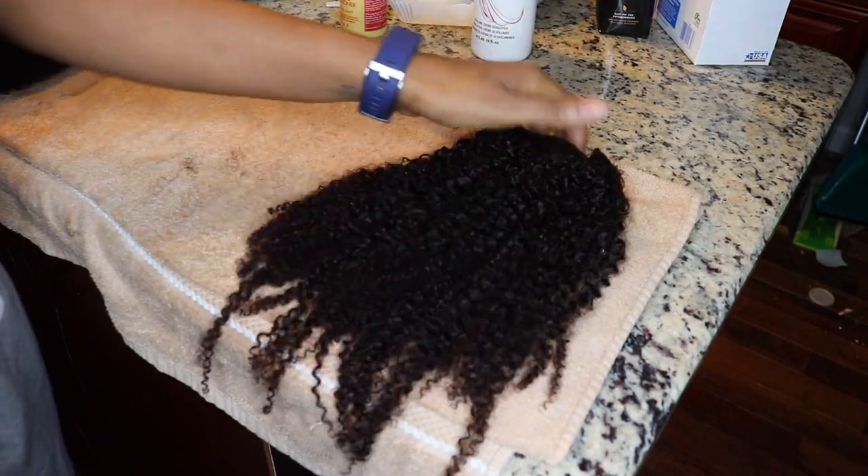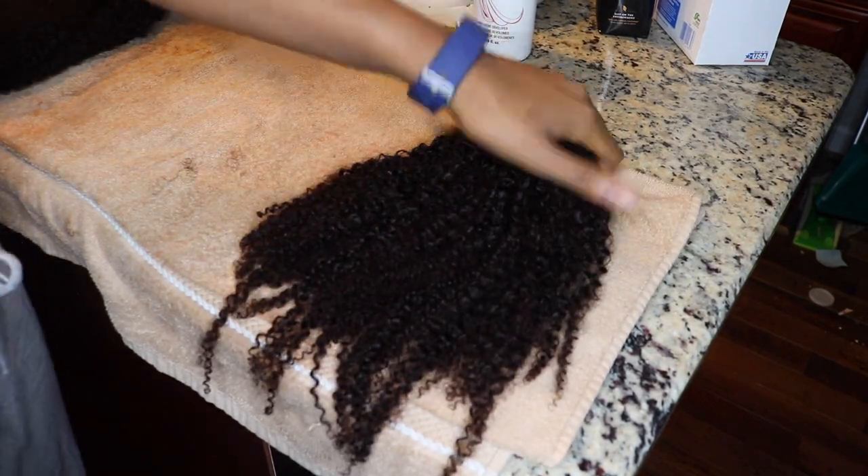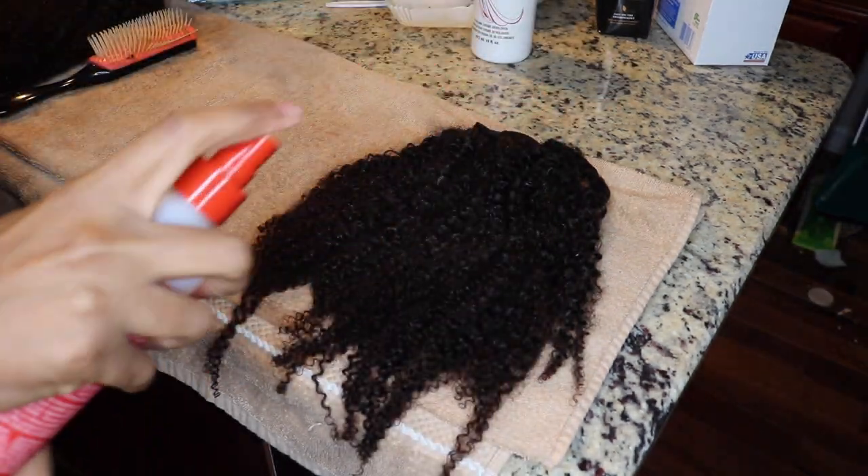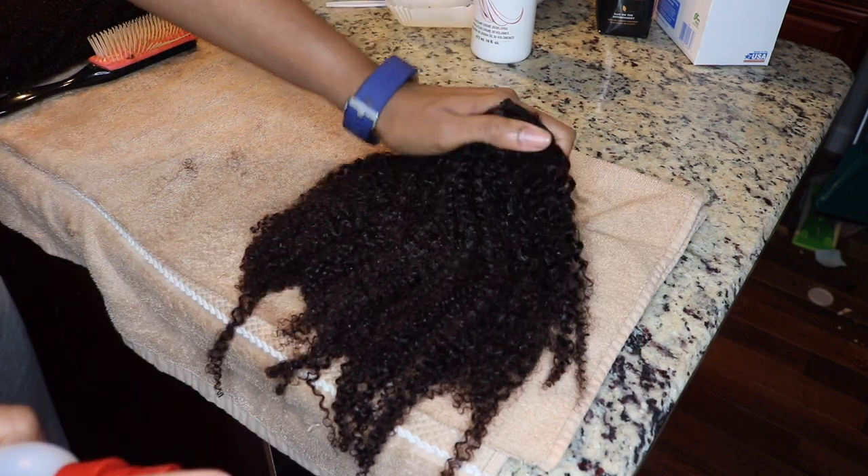This has been a long and stressful process, but this is the next day. I did try to use some developer to lift the color but that didn't work, so I'm just going to rock with this color and show y'all my solution.